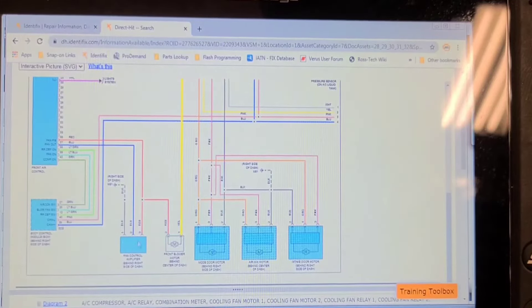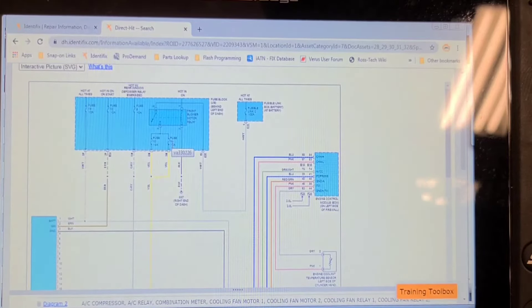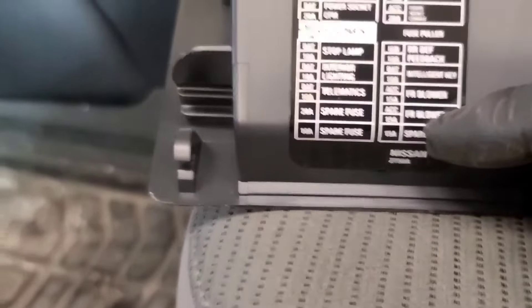This looks like what they call an amplifier — a fan control amplifier — so it's probably a transistorized system. Let's first and foremost find these two fuses and qualify those. The fuse block is located behind the little holder cover here, and you can see it's the two lower fuses in the bottom right-hand corner.